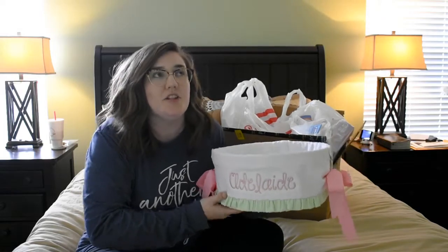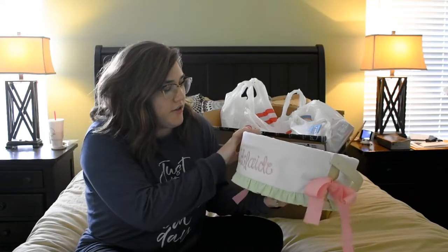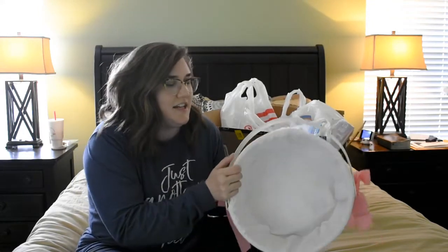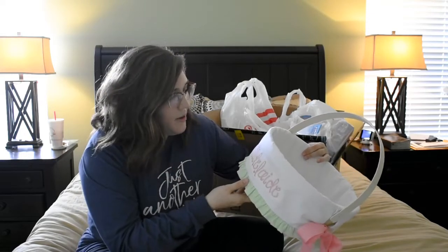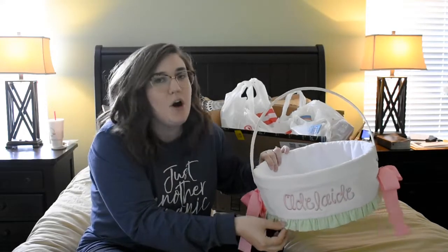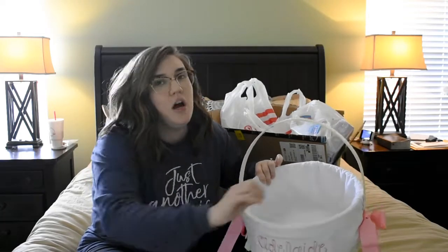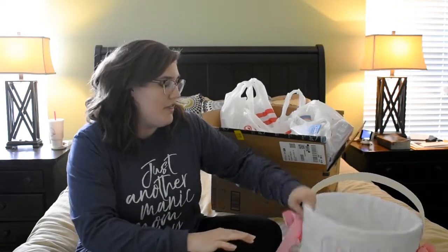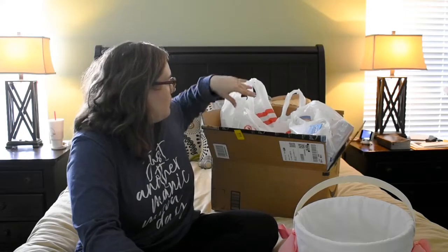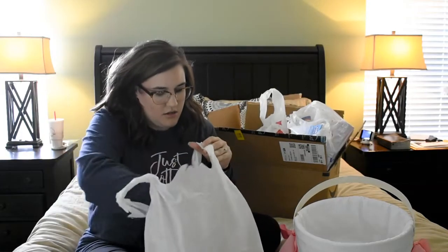First, let me show y'all her basket. I got this basket last year — last year was actually her first Easter, she was only about three or three and a half months. I ordered this basket on Etsy. It's kind of big, but I wanted it to be able to grow with her. I'll link the shop below. It has ties where the liner can come off and can be machine washed, which I love. I got her little name on it, and the shop owner was so nice — she even upgraded our shipping at her own cost when it looked like it might not arrive in time.